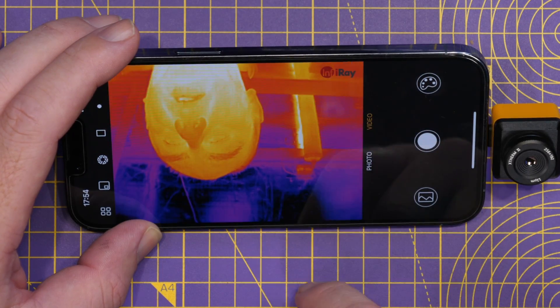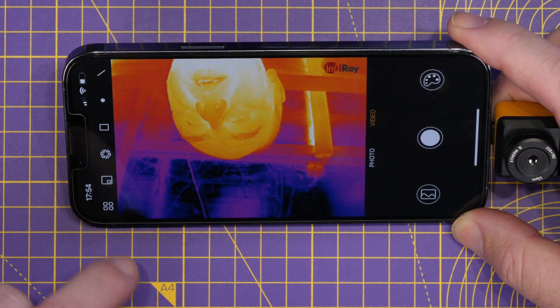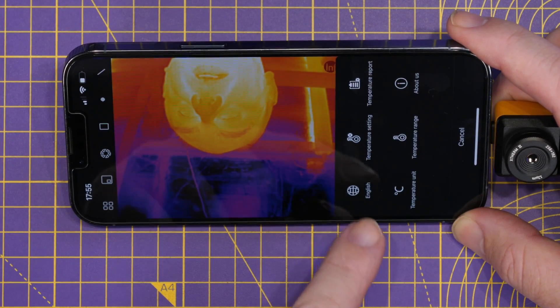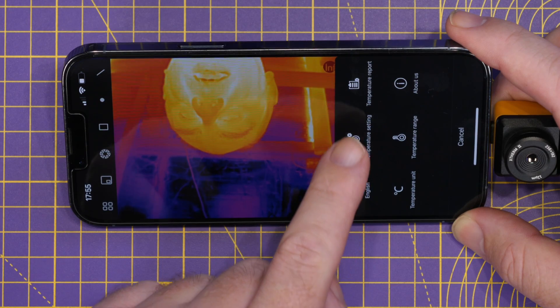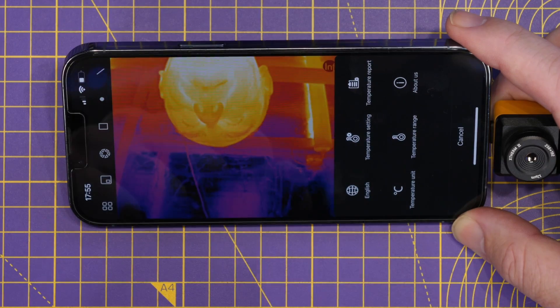Over on the other side we have the options menu. In here we have the language, temperature settings, temperature report, temperature unit, temperature range, and the about us section.